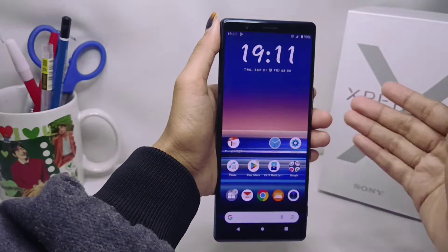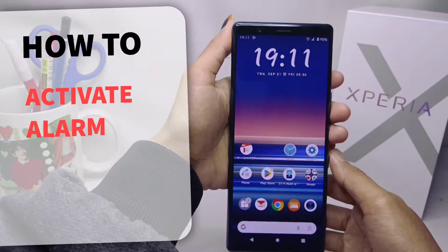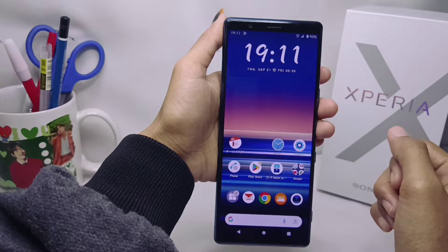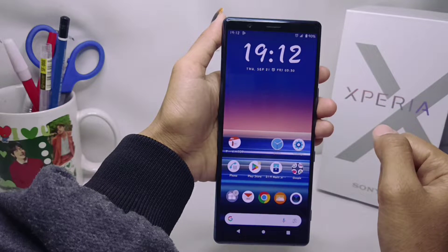Hello everyone. In this tutorial, I want to show you how to activate the alarm on a Sony Xperia device. An alarm is a reminder that is widely used by most people so as not to forget important agenda.